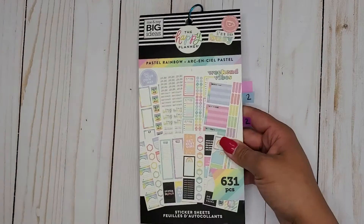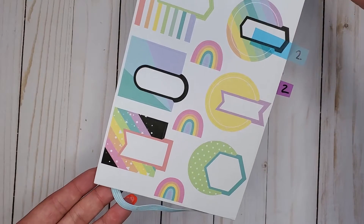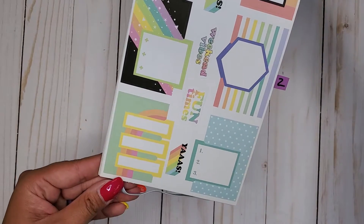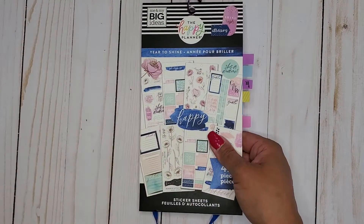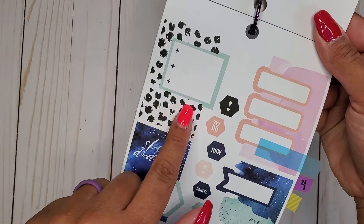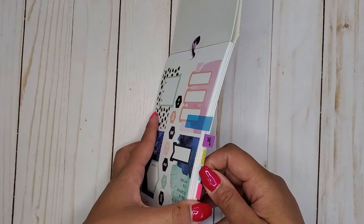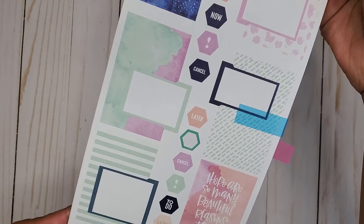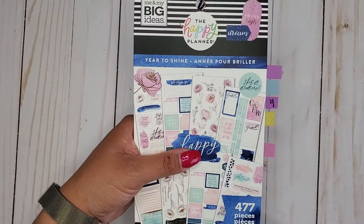And I have Pastel Rainbow — this is 631. These ones are cute. So that's Pastel Rainbow, 631. And I have Year to Shine, 477. I love this one — I just love anything with black dots, it's just cute. We've got another page here too. So that is Year to Shine, 477.